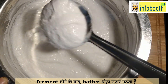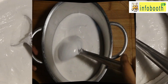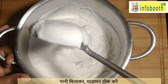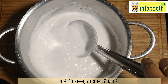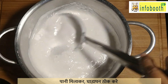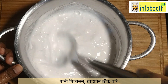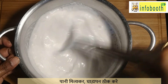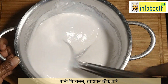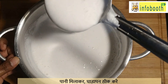See how fluffy the batter has come — this indicates we are going to get the perfect appam. The air formation in the batter is what gives the softness. If you have prepared more volume, transfer only as much as you need into a separate bowl and add water to bring it to a thin batter consistency. I'll show you how much water to add. You can also add coconut milk instead of water — that will give a more enhanced taste.